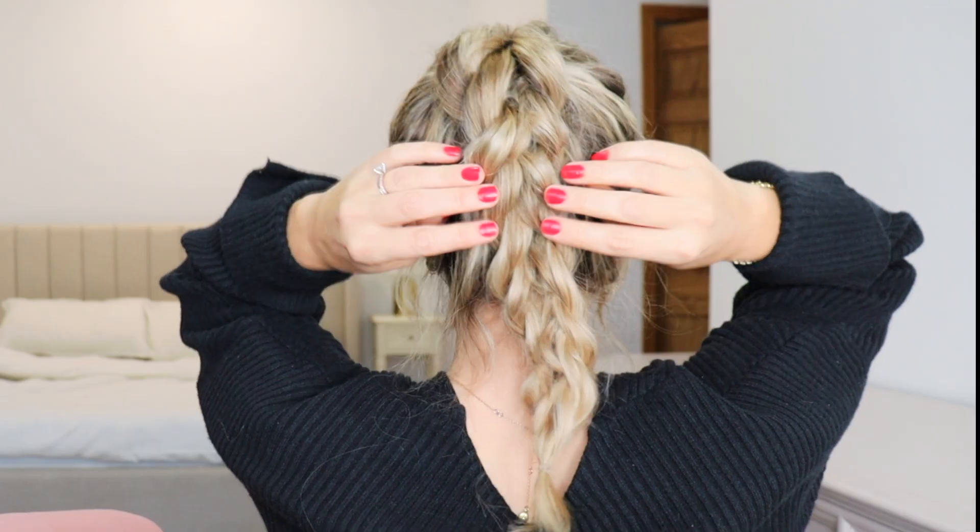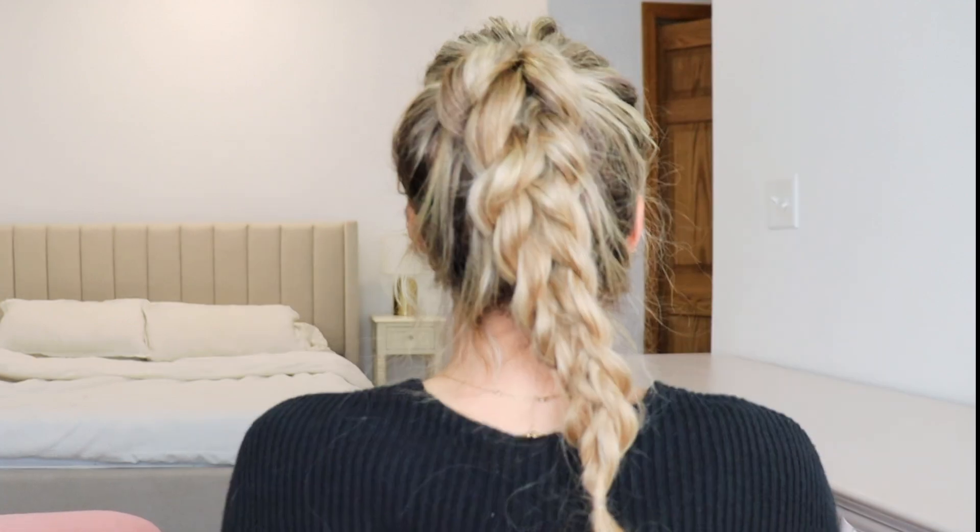Seriously guys, if you have trouble braiding, you have to try this. Maybe it's because of a disability that prevents you from being able to braid, or maybe you just don't know how — this is perfect for you. I didn't love it in a ponytail, but if you have longer hair it might work better. Let me know what you think of this braid hack!